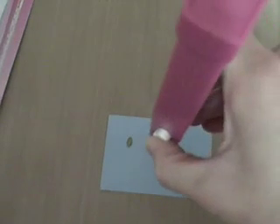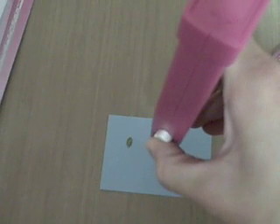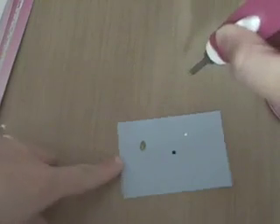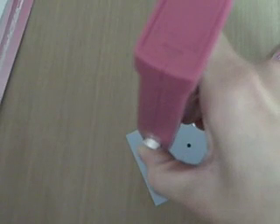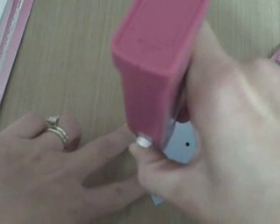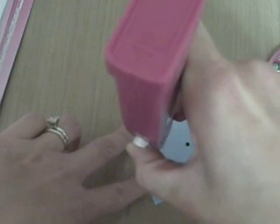Now moving on to the other brand. And then to the domes — I know they're called studs but I call them the domes. I'm going to hold that on for 15 seconds as well, and for this one I'm going to move it back and forth just because it's much bigger than the gems and I want to make sure I get even coverage.